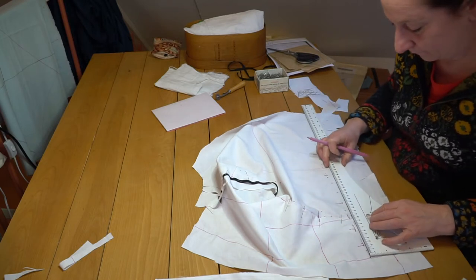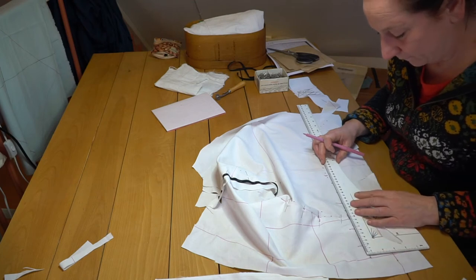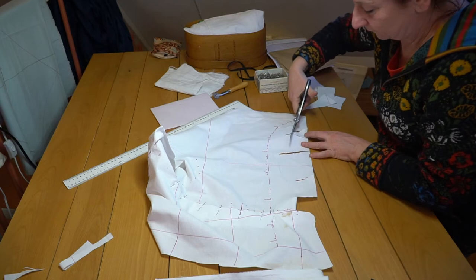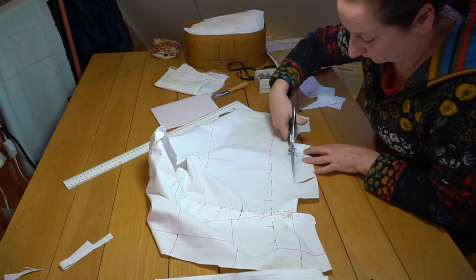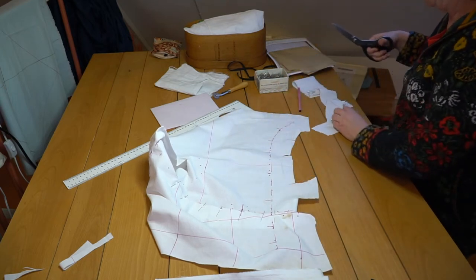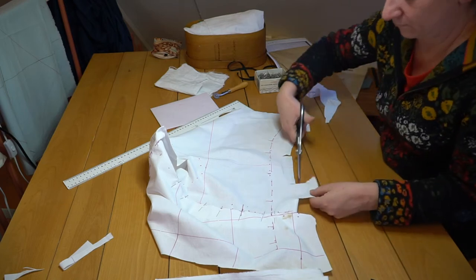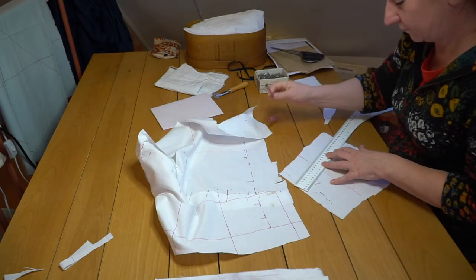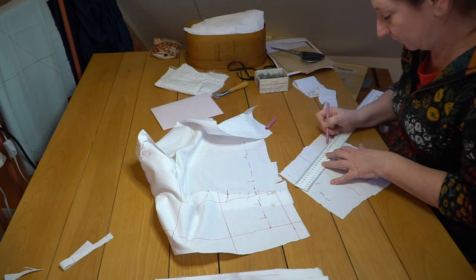I did this before with the shoulder seam and the side seam. All the excess material was cut away, but I left enough material to eventually make alterations. All the flaps were measured and I added dashed lines to get the shape right of each flap.